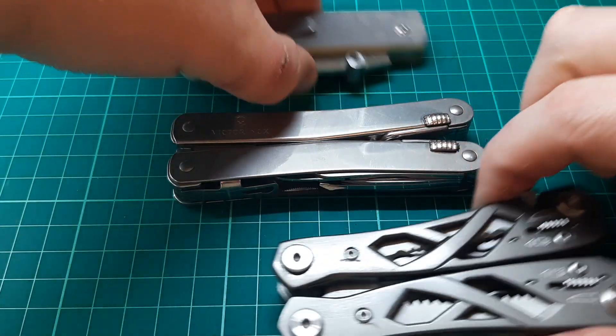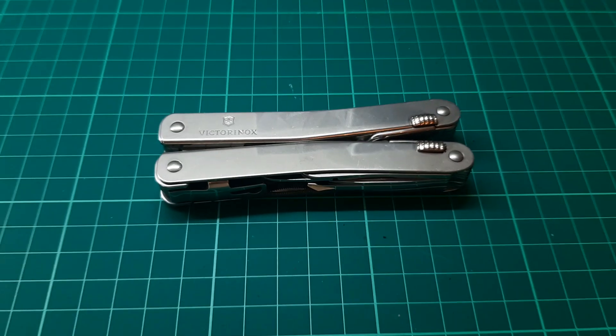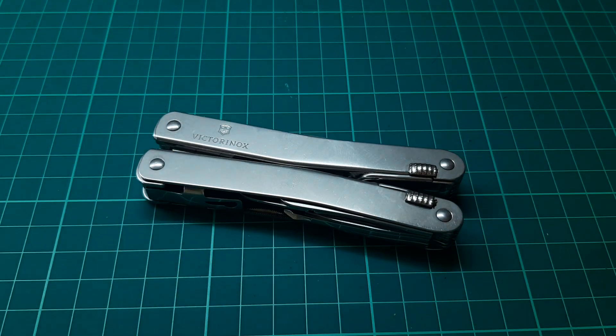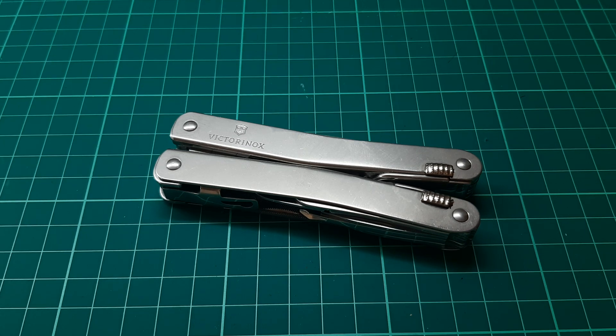Well that's all I've got to say. That's been my video on the Victorinox Swiss Tool Spirit X — a fantastic multitool. Kind of pricey at over 100 quid, but like I said, keep your eyes peeled and you can get it for around £60. Thanks for watching.